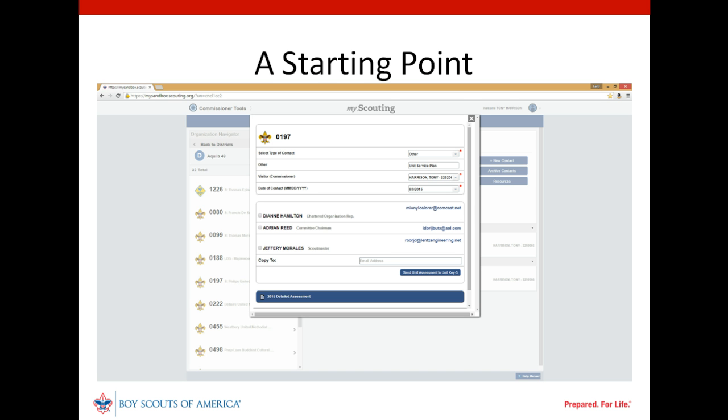Our unit commissioner may know of other unit leaders who can also provide valuable input and can invite them to participate too by adding their email address, separated by a colon, in the 'Copy to' field provided. When our commissioner clicks on the 'Send Unit Assessment to Unit Key 3' button, Commissioner Tools will send an email to the selected unit leaders to enable them to complete an assessment form and capture their input in the detailed assessment our unit commissioner has created.